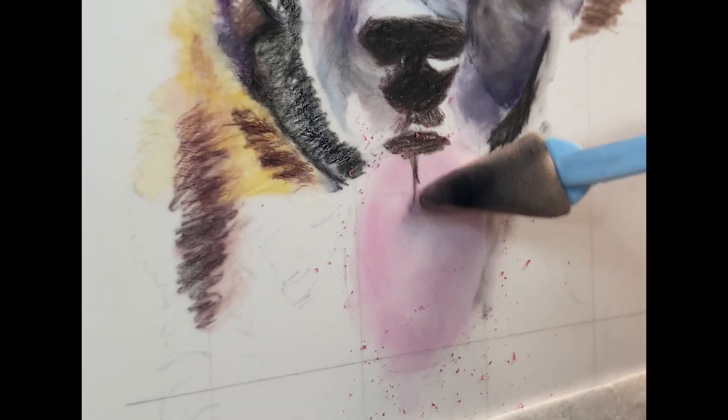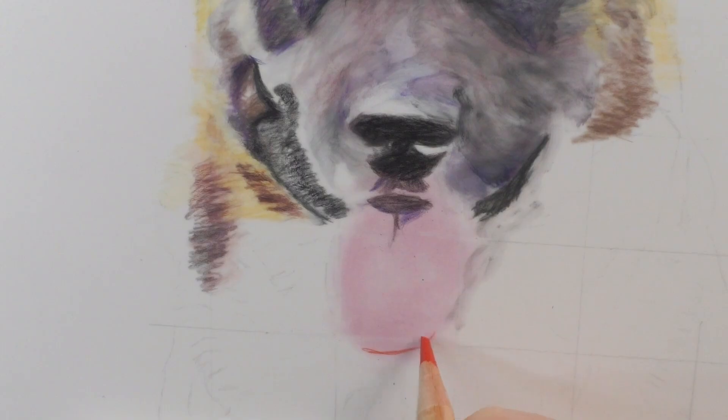This is on drafting film double-sided — not Duralar, drafting film.